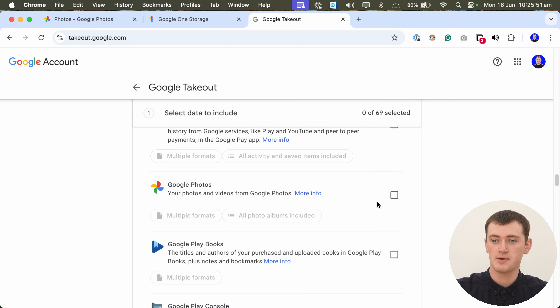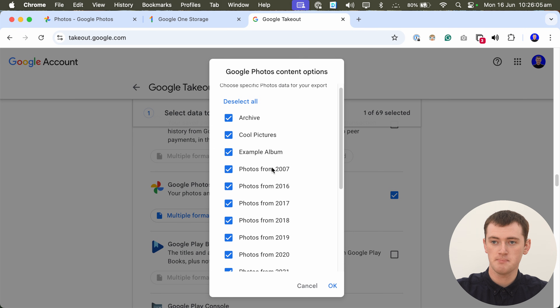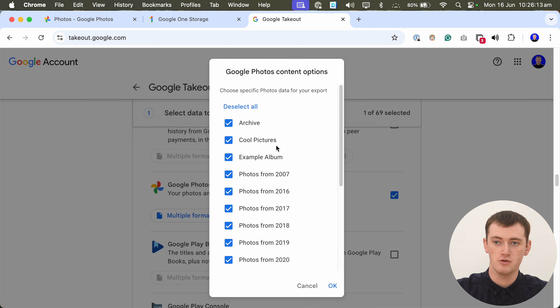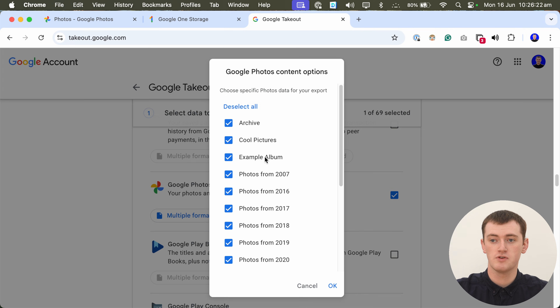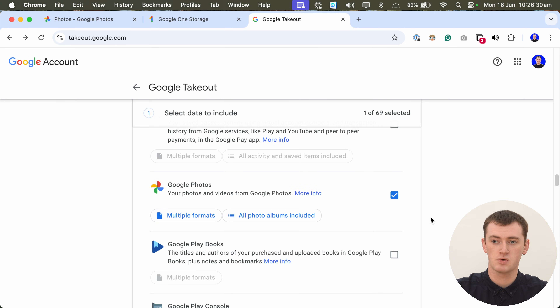Here we go — we have Google Photos here. Once we've found it, we need to click the tick box here to select all the Google Photos data. You can also click 'All photo albums included' here if you want to, and you can see all the different albums you have. You can choose to unselect some — so maybe if you didn't want your archived photos or a specific album, you could untick that and not download those.